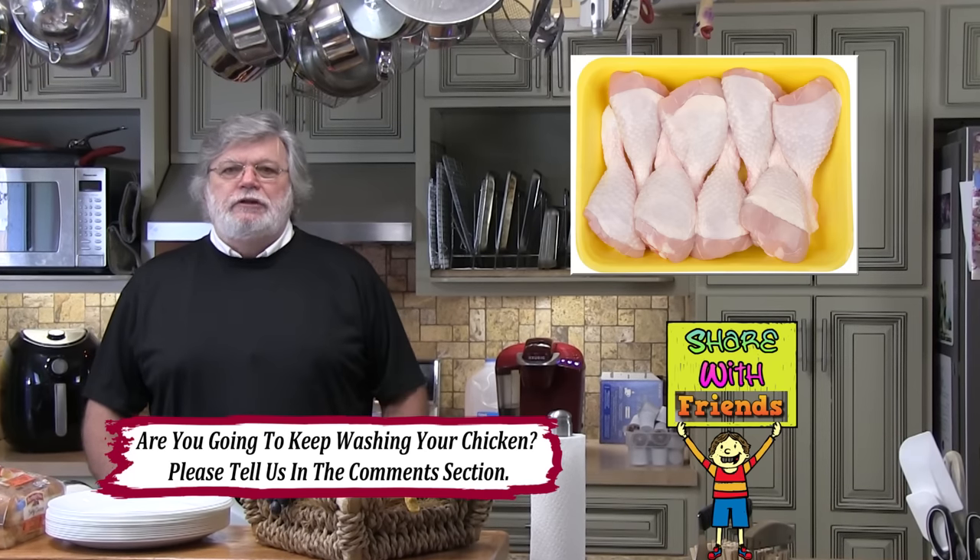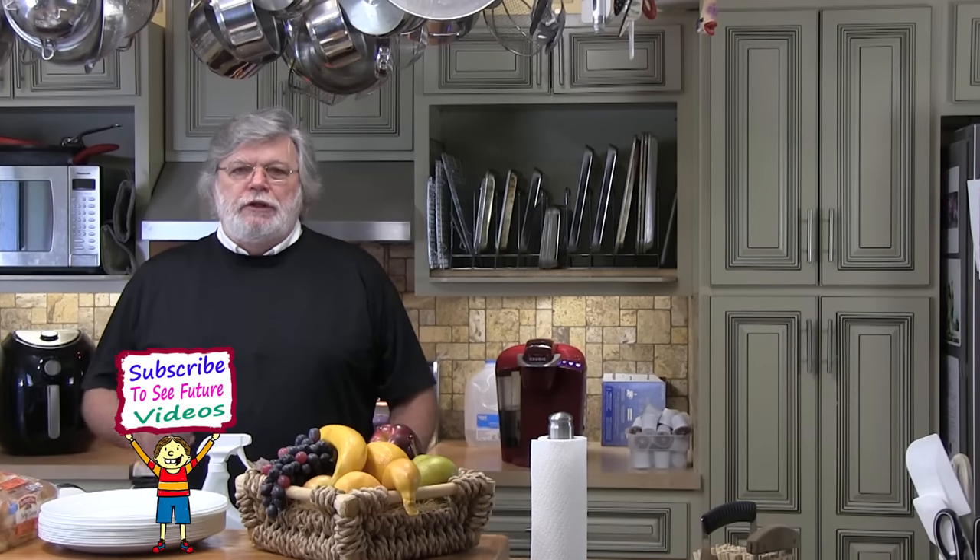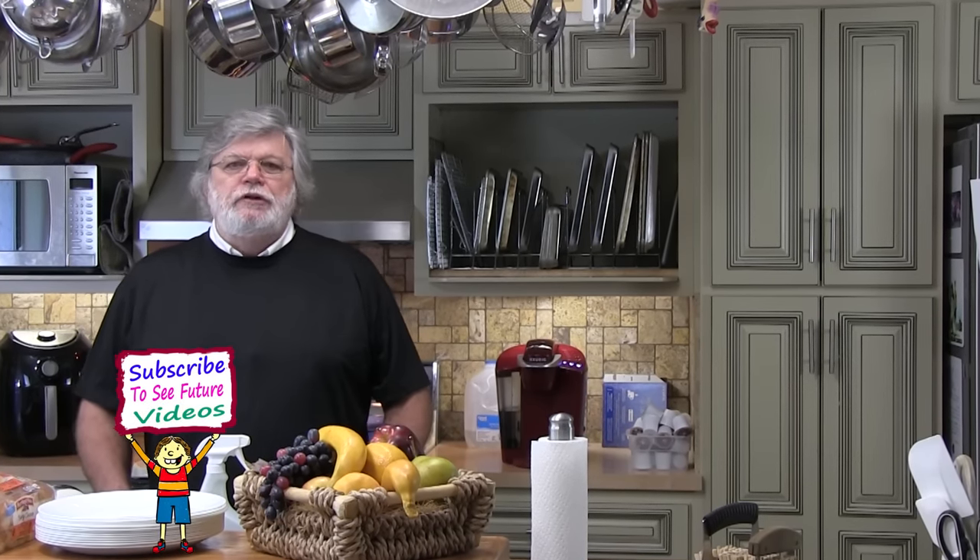Let me know in the comment section what you think you should do. And if you think your friends could enjoy this video, please share it with them. If you'd like to see more videos like this, I invite you to subscribe.